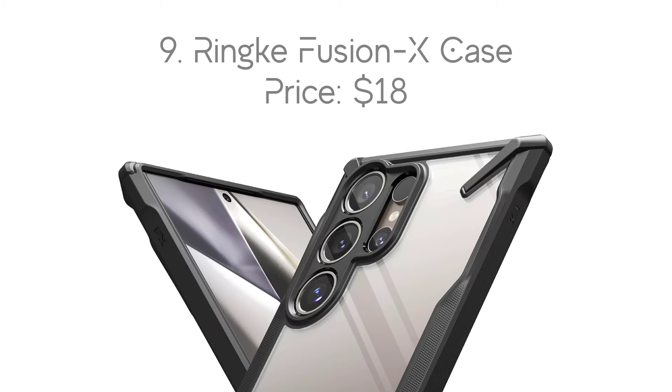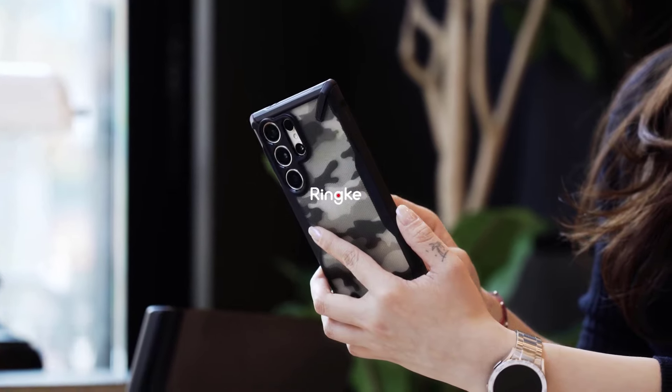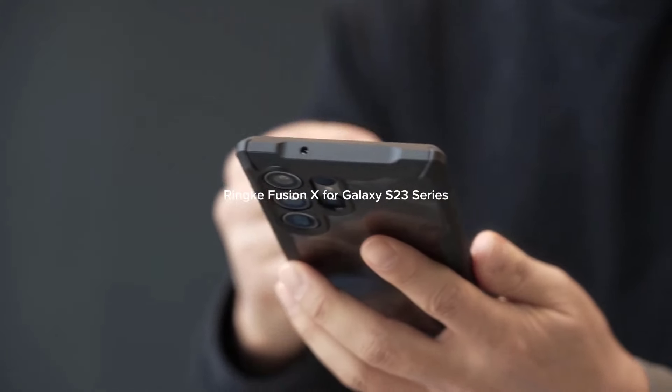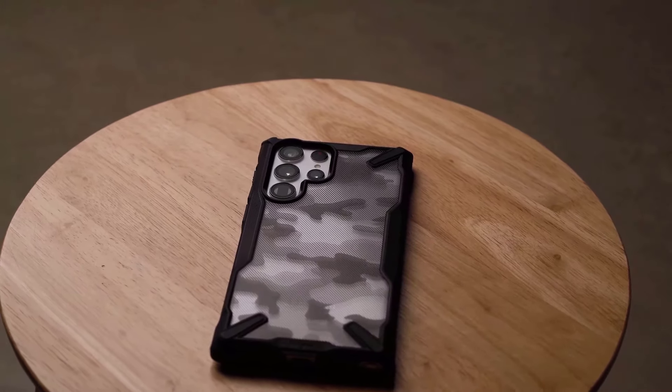Number 9: Rinka Fusion X Case, with the price of $18. The Rinka Fusion X Case has a style you'll love or hate, but it's an all-around great case. Rinka uses a hard polycarbonate clear plastic for the main body, then covers the outer edges in a soft, impact-resistant TPU material. It's the best of both worlds while remaining thin, lightweight, yet tough.